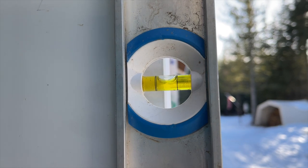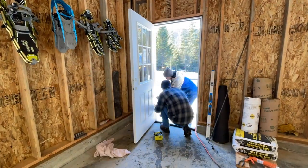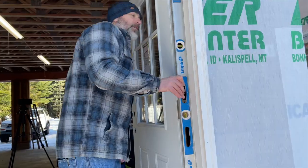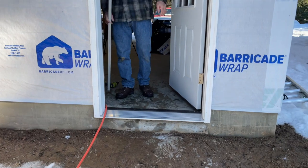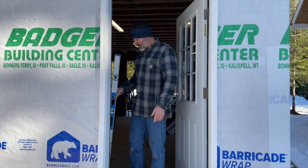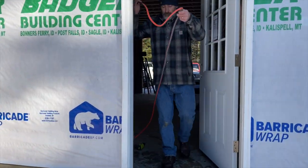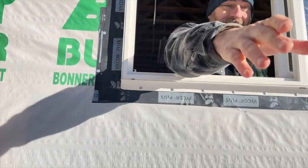We'll put another screw in lower and this side of the door will be set. We do have one problem — the extension cord goes through where the door needs to close, so we're going to have to drill a hole in the side of the shop or feed it through the window for now. Let's do that — almost got you! All right, let's go ahead and test it out.